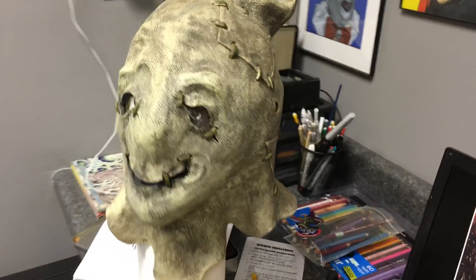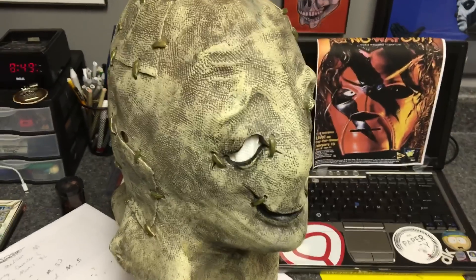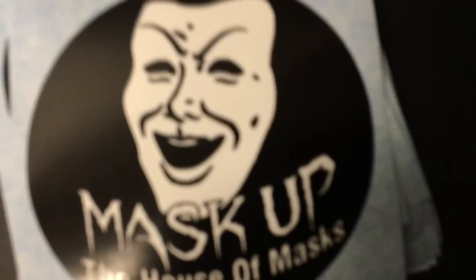Anyways, thanks for watching, and I've got some new content up for you soon. I'm starting to move stuff around at the house, might be moving to a bigger location soon. So stay tuned, the House of Masks is growing as always, and we will see you guys later.